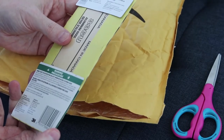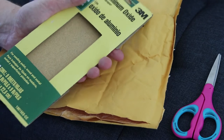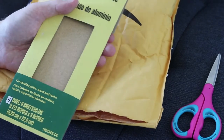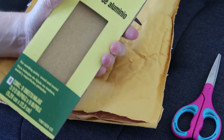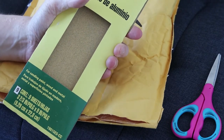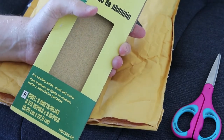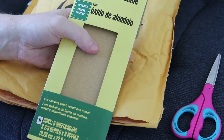Next up I've got some sandpaper. You should gesso a canvas before you paint on it for oil paints, and then smooth it down if you want. So I got this sandpaper for that.